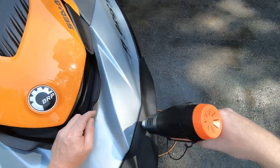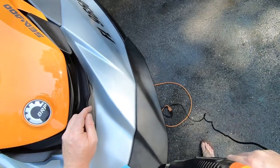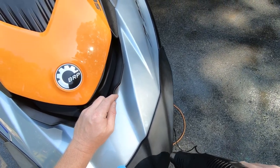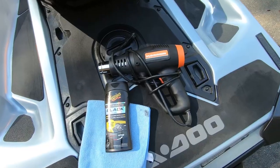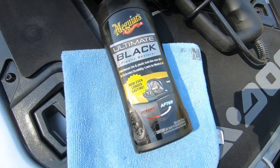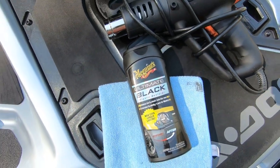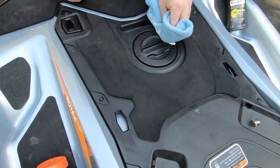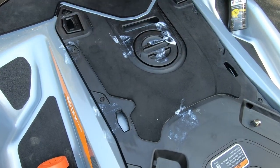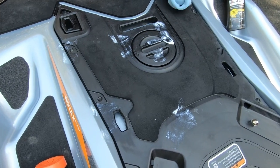In restoring our Sea-Doo, we treated each panel one at a time. Prior to each panel cooling, we also applied a liberal coat of Meguiar's Ultimate Black Plastic Restorer to the warm surface with a microfiber towel. This protectant is one of the few on the market that isn't a wax, but is an actual penetrant, chemically adhering to vinyls and plastics, unlike others that merely produce a surface layer of UV protection.